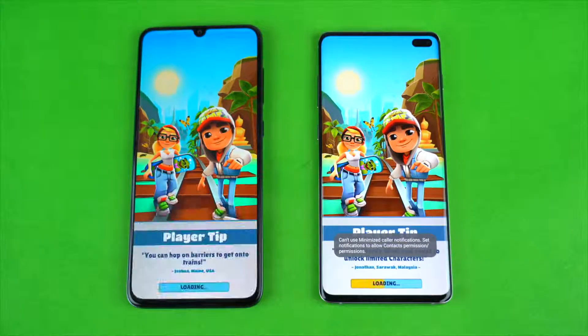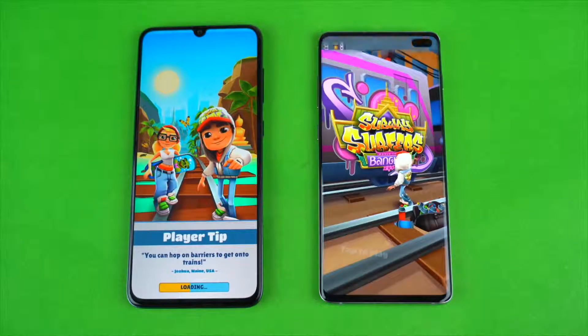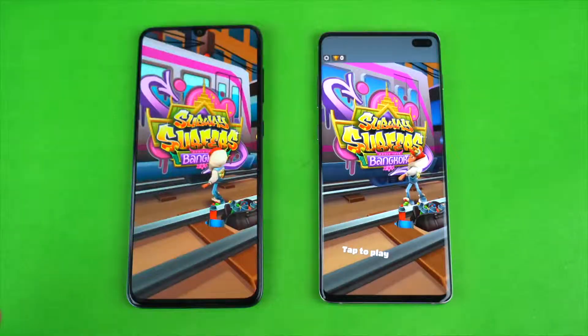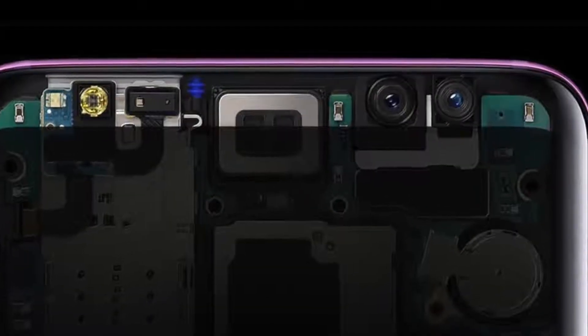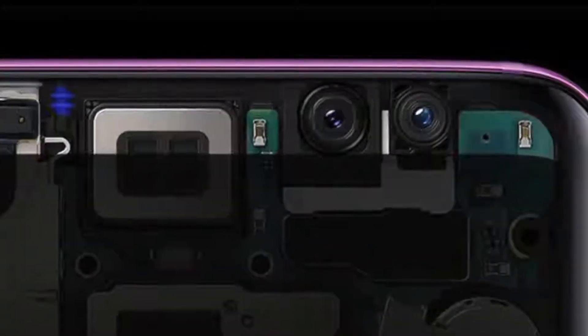So far, everything can be hidden under the display — such as the earpiece, speaker, proximity or luminous sensors. Even the fingerprint scanner these days is inside the display, but the main challenge is to get rid of that front camera.